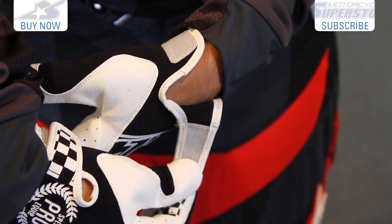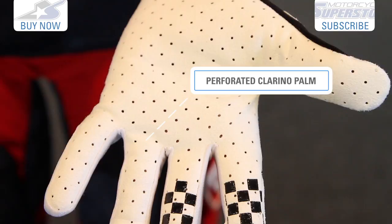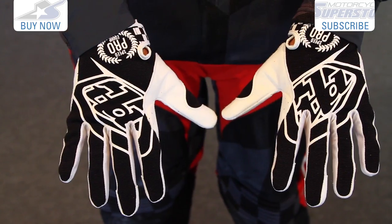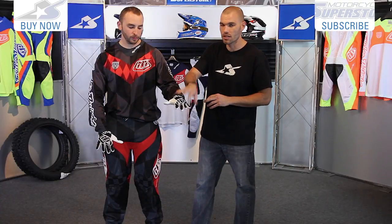Let's take a look at the gloves now. These gloves are pretty straightforward. All you find here is a single layer Clarino palm, fully perforated, so lots of airflow going through. The back material is stretchy and perforated as well, so you're going to have tons of air coming into this TLD glove.